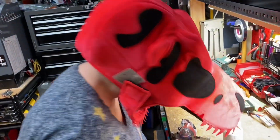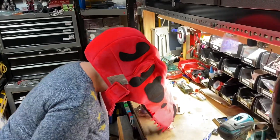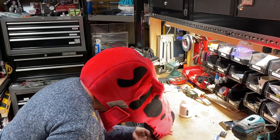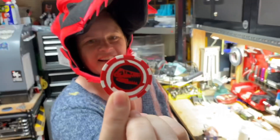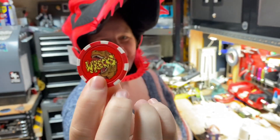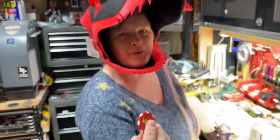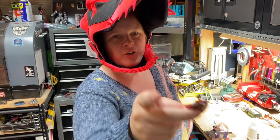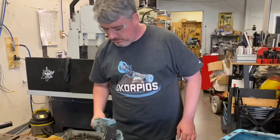Why are you in a T-Rex outfit? Why not? Do you have a giveaway for us this week? Yes — this chip! We're celebrating the Jurassic Park movie with genuine Rex merchandise. Tell us in the comment section below what you would add to Rex, and like and subscribe. Best comment wins a Rex poker chip.